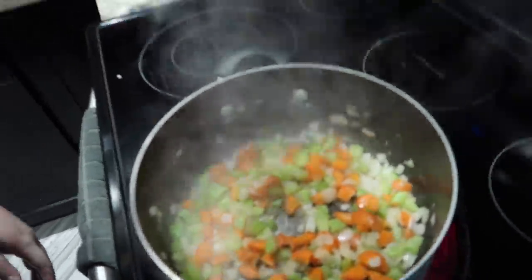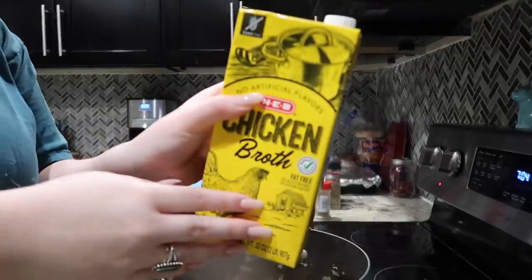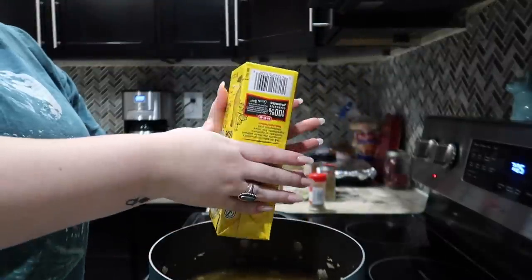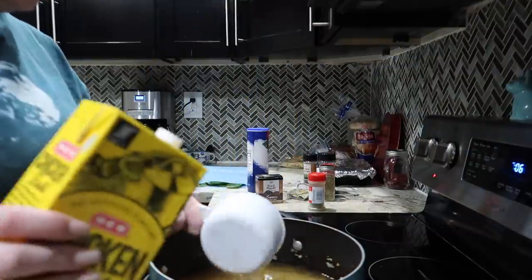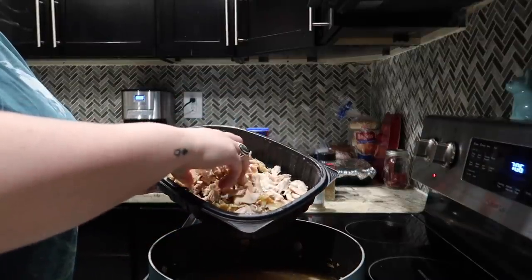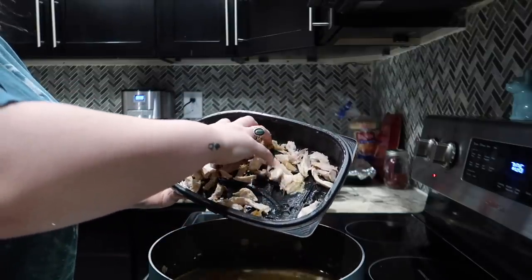Once your onions start to look translucent you can go ahead and add the chicken broth. I'm using this HEB chicken broth — I'm gonna do five cups of it. Now I'm gonna add my chicken. I just grabbed any piece that was not eaten yesterday, so there's some white meat, some dark meat, some skin in there, and I made sure there were no bones.